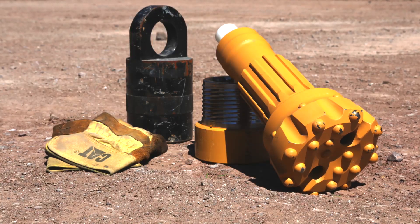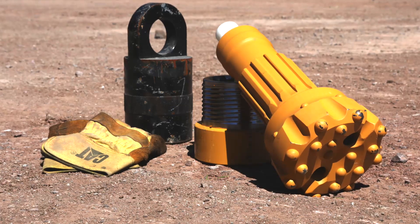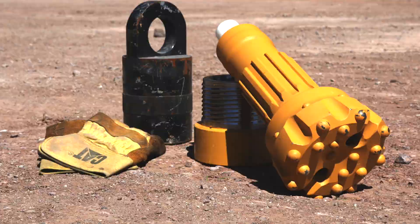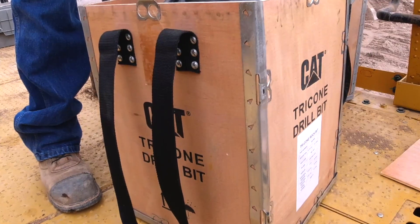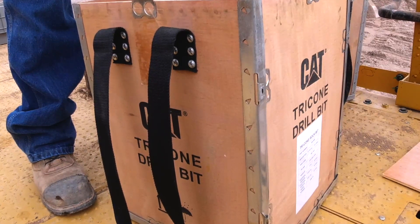Did you know that CAT offers DTH hammers and percussion bits? Plus a full range of tricone bits as well. Hammers and pallets of bits are available with new machine orders, or smaller quantities are available through aftermarket parts ordering systems with your local dealer.